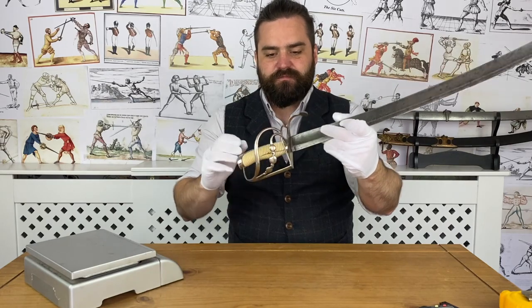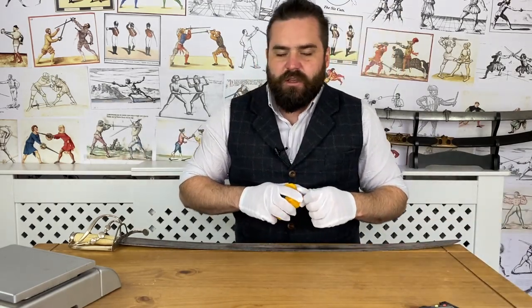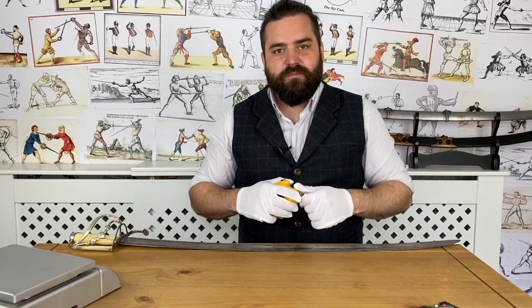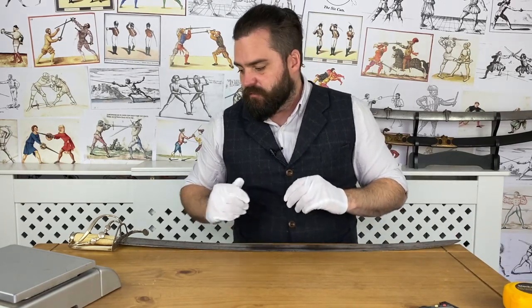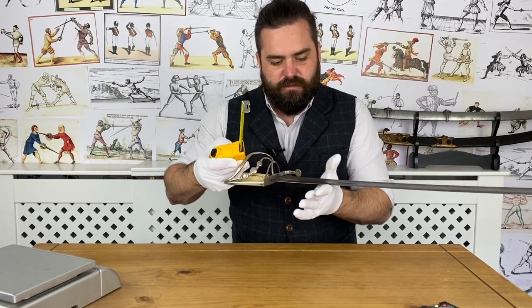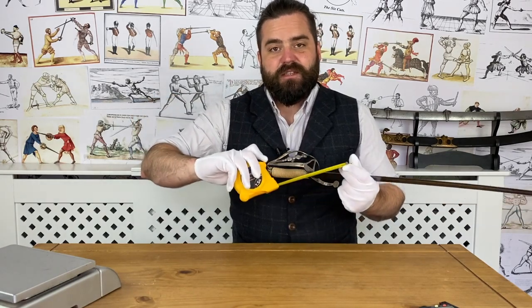Looking at the curvature, it's not a wildly curved sword. British sabers and hangers weren't particularly curved until the very end of the 18th century going into the 19th, probably entirely due to the influence of the Egyptian campaign. This one has just under four centimeters of curve — again putting it very close to the Black Fencer steel training sabers. The balance point is 14 centimeters, which is exactly the same as a Black Fencer 1796 infantry saber.